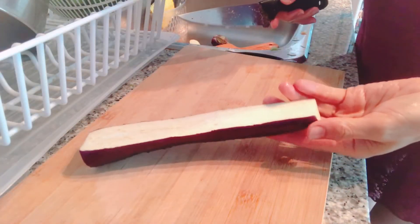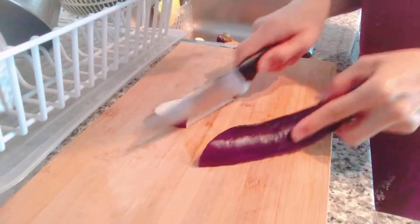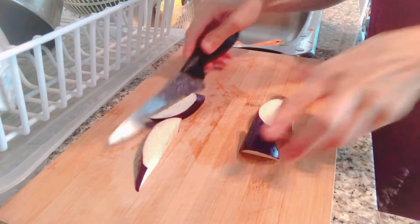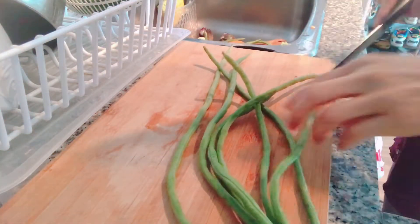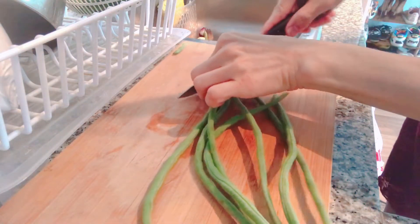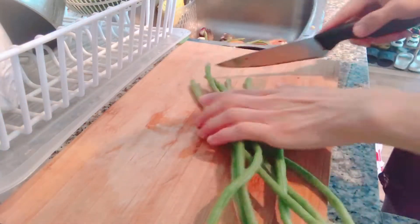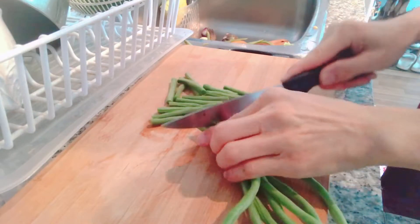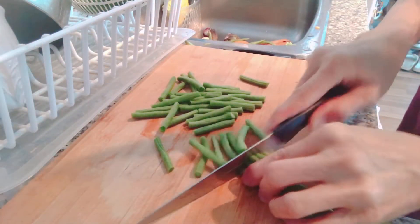So we're cutting the eggplant in half, and this is how we cut it — in a diagonal shape. And then for the string beans, we have to get rid of the tip and the other side of the tip as well. We have to get rid of this, and then after that we just cut it like this.